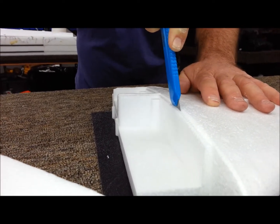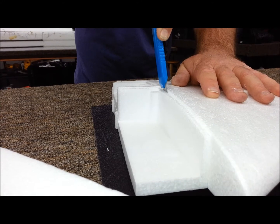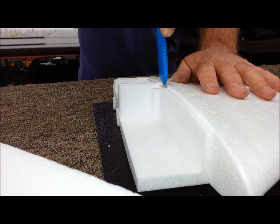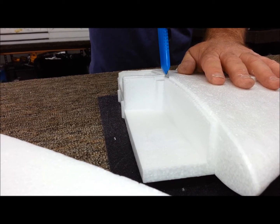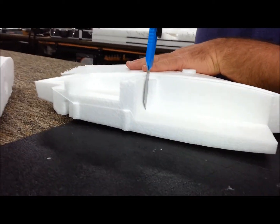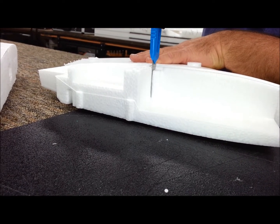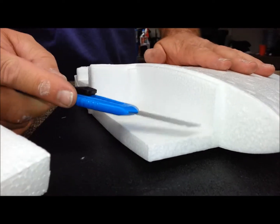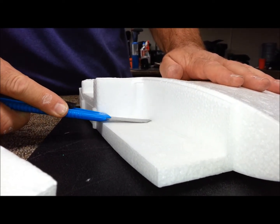Like I said, a brand new razor blade is going to be key to this. You can always cut a little shallow and go back and cut a little more if you have to. Take your time. This allows you to get this piece out of here — first you'll just go ahead and get it close to the bottom and cut that initial piece out.